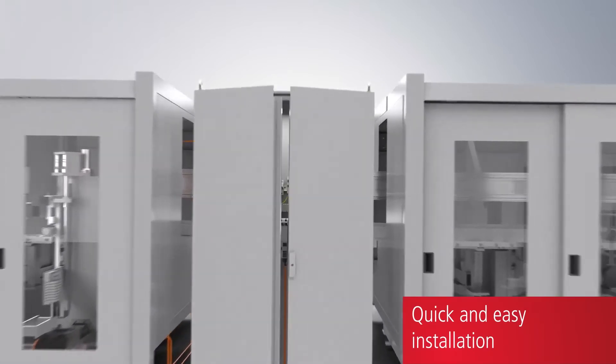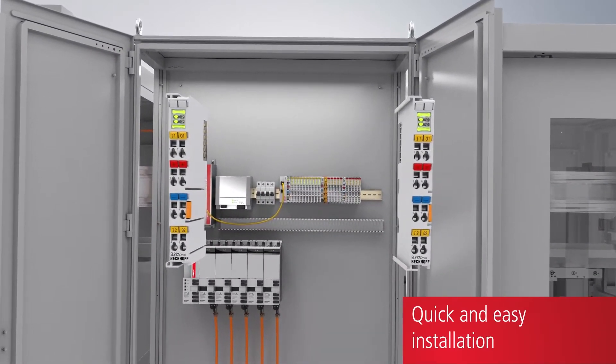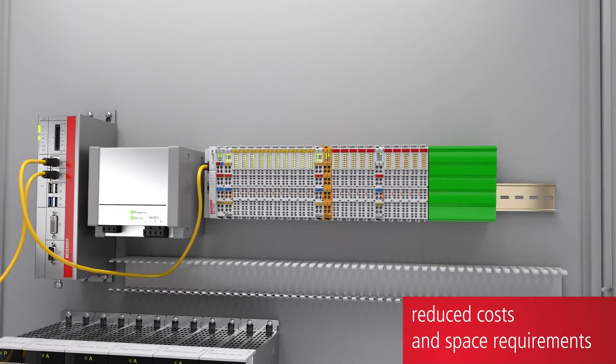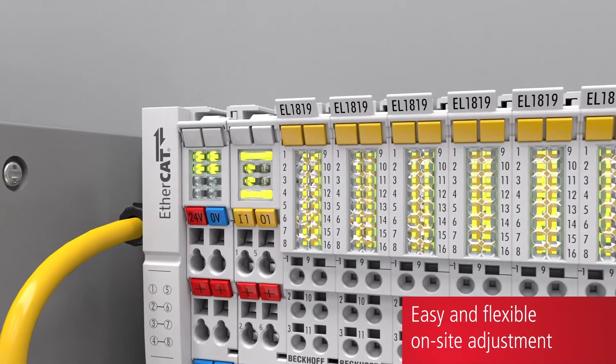System-integrated overcurrent protection offers numerous user benefits. The wiring effort is reduced, control cabinet design benefits from space and cost savings, and LED buttons enable simple operation.